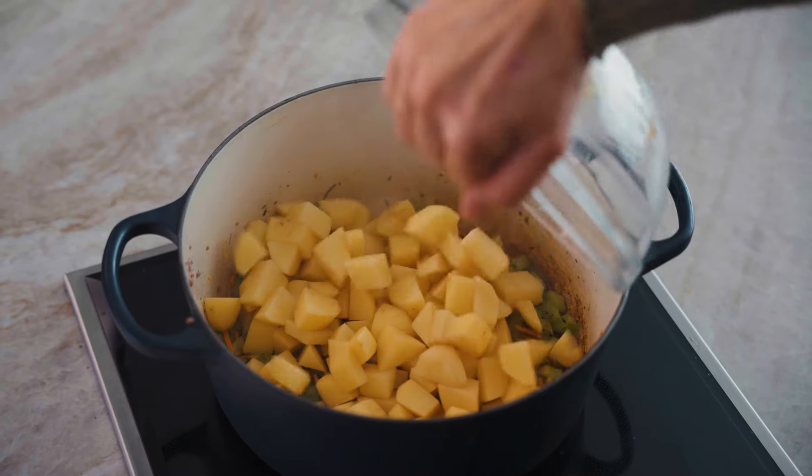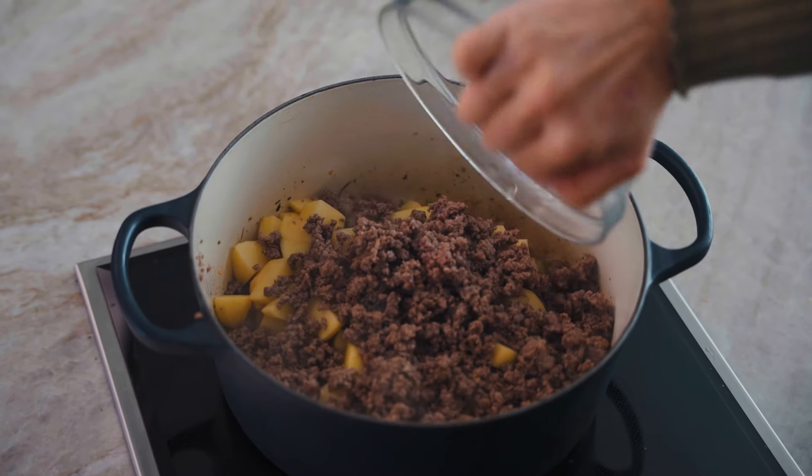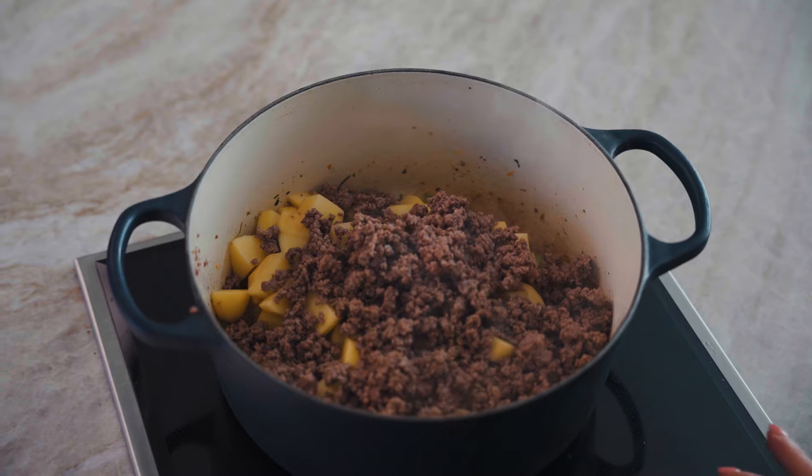Now we're going to add in our potatoes. I used Yukon Gold — you can use whichever potatoes you like, just make sure they're diced into bite-sized pieces. Then we add in our cooked ground beef and our chicken broth.